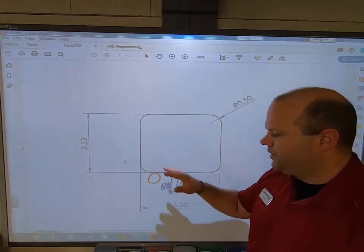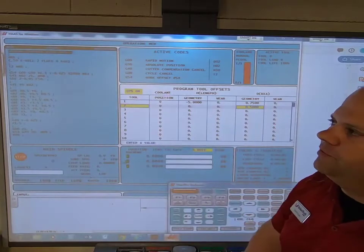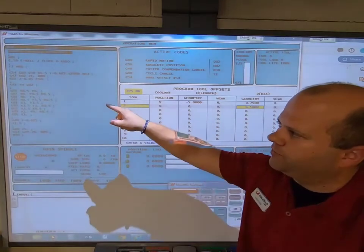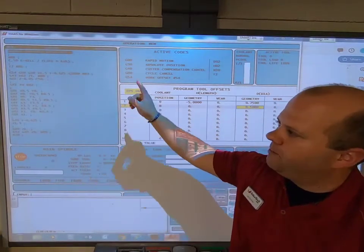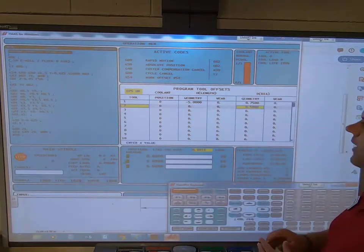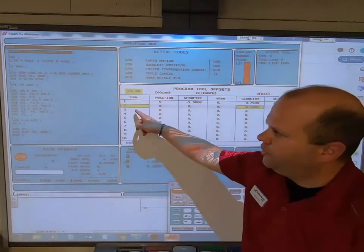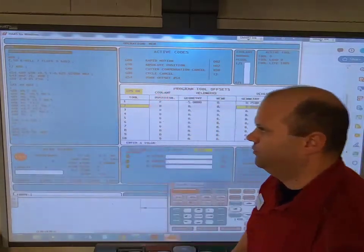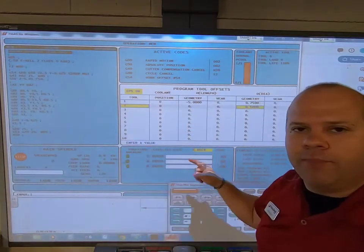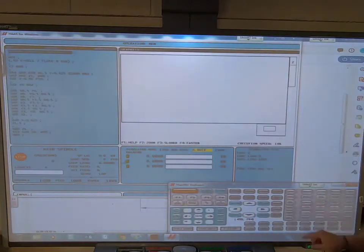Using a half-inch end mill as tool number two — rule of thumb: tool number, H value, and D value should all match to avoid errors. Tool diameter is set at half inch on D2 because we're using D2. All that profile code is the actual path going around the part. Opening the simulator and turning on single block to walk through it.